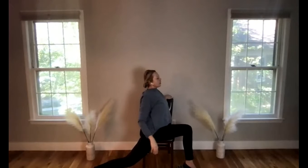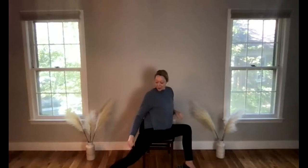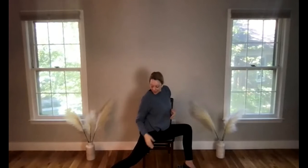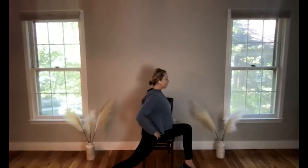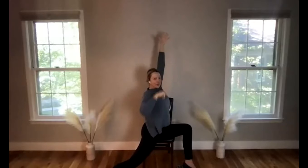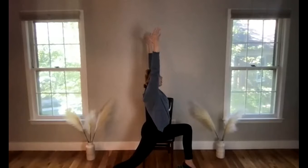Begin to gently release. Hop your foot off towards the left a bit more for warrior one pose. Your back foot will be at a 45-degree angle, toes aiming toward a corner of the room. You can hop the left foot further left if it feels more challenging — the more it stays to the right, the harder it will be. Hands can grab the chair or reach to the sky. This gives a great quad stretch and nice hip flexor stretch, and we'll also get into the calf and hamstrings. Breathe here for a moment.